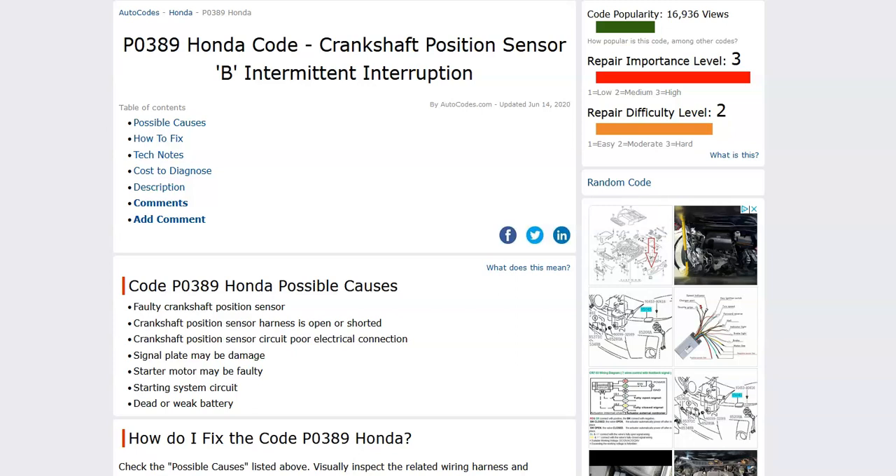Hello all. Today I'm talking about a Honda with the P0389 code — what it is and how you go about fixing it. The P0389 is a crankshaft position sensor B intermittent interruption. The onboard computer uses the crankshaft position sensor to know the location of the crankshaft as it spins, and it uses this for timing. It's seen an error inside the circuit, so it needs to be troubleshot.